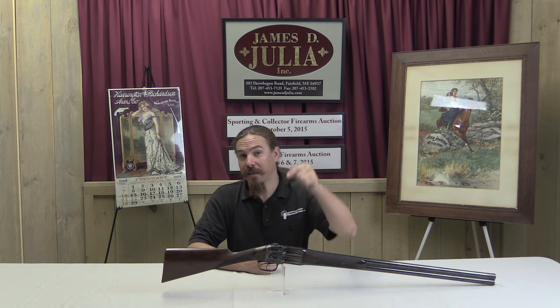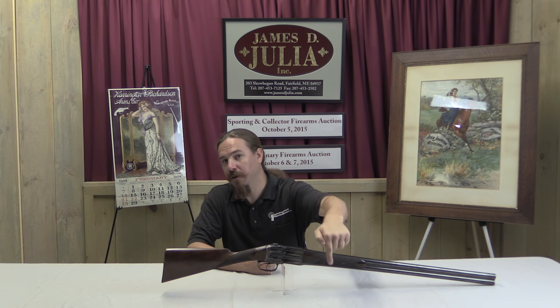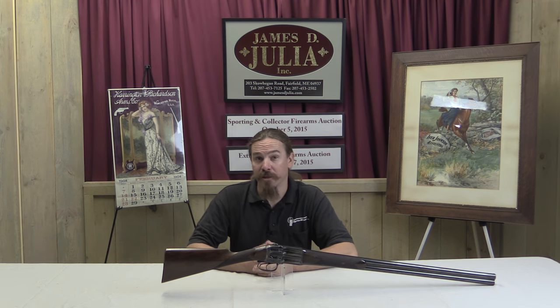Thanks for watching, guys. I hope you enjoyed the video. If you know anything more about this particular shotgun, I would love to hear from you — if you've seen them elsewhere and know any details, drop me an email or mention something in the comments below. Alternatively, if you'd like to simply own this yourself, admire the mechanics, go out and shoot it, impress all of your trap and skeet buddies — it is of course for sale. Take a look at the link in the description; that'll take you to the catalogue page on Julia's site. You can view their pictures, place a bid online, or come participate live in the auction.